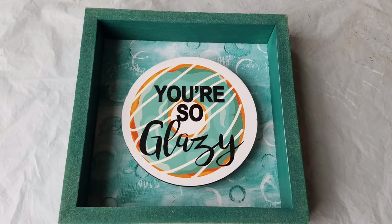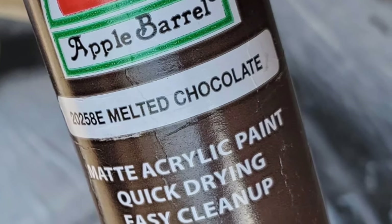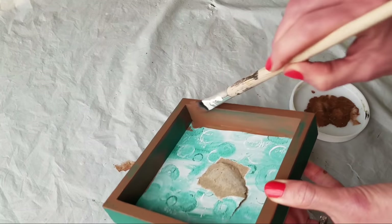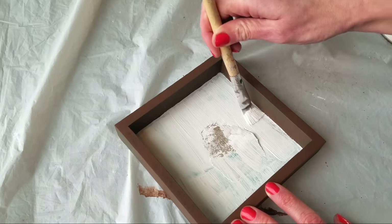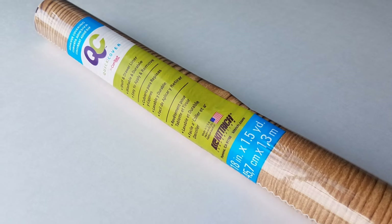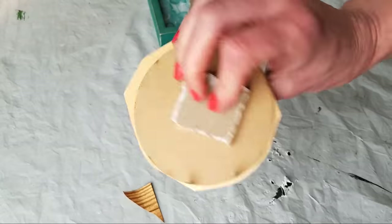For the first one, all you need is one of these shadow boxes from Dollar Tree. The little center circle part pops right out, then just pick your favorite brown — I'm using melted chocolate — and paint all over your frame. I'd suggest removing the back of the frame, painting it white, and then hot gluing it back together for a more finished look.